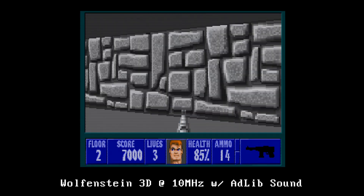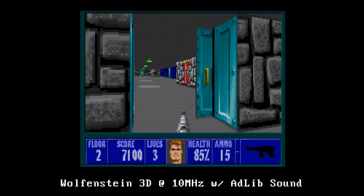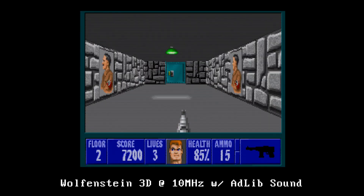I'm guessing there's a logic chip or something that handles the 8-bit slots that isn't happy at 10MHz. With the way the slots are supposedly wired up this doesn't really make sense, but hey, the proof is in the pudding.